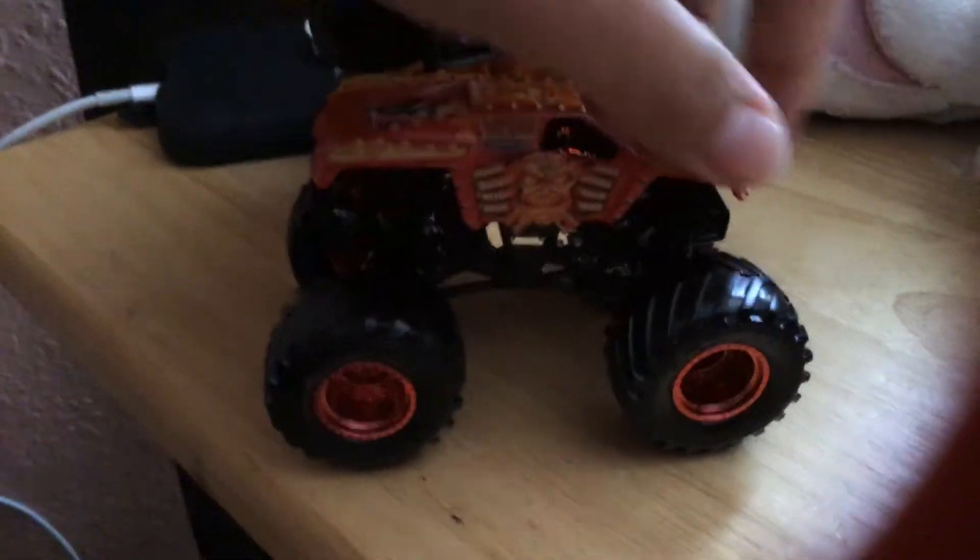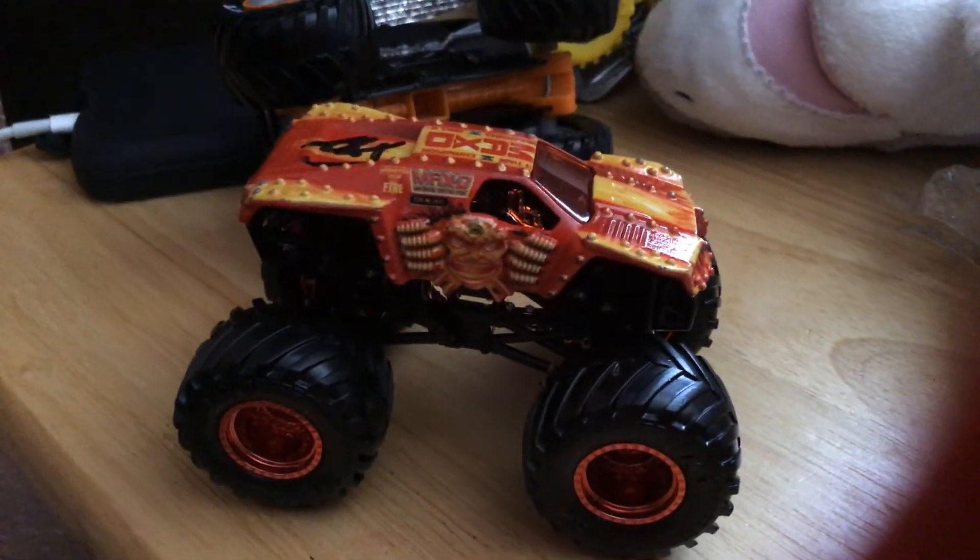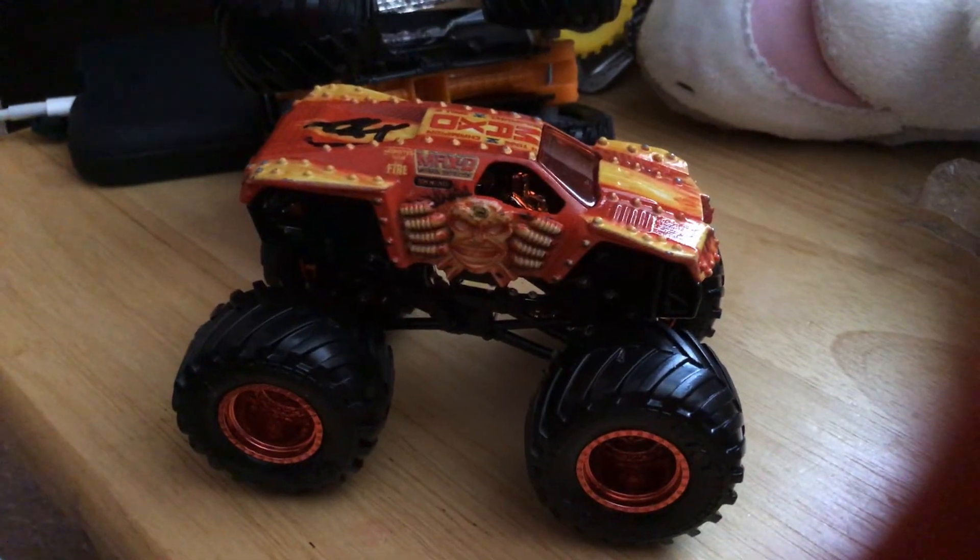So then I swapped it out with this Iron Outlaw, and now I put my Fire Max body on this — looks much better. But probably, if I have any other blue ones, I'll probably buy — probably might use my Isoltura Loco on that.